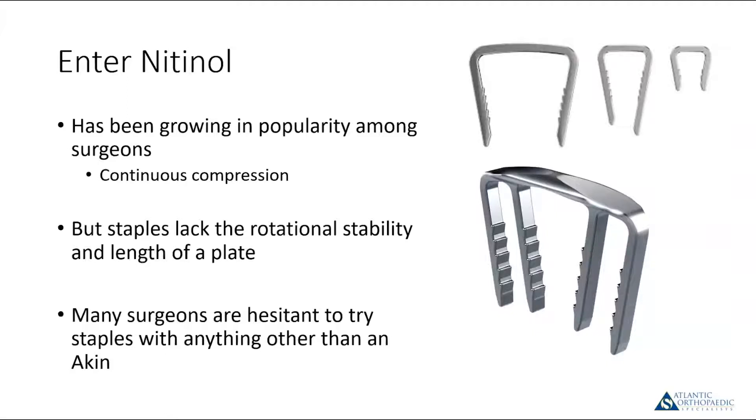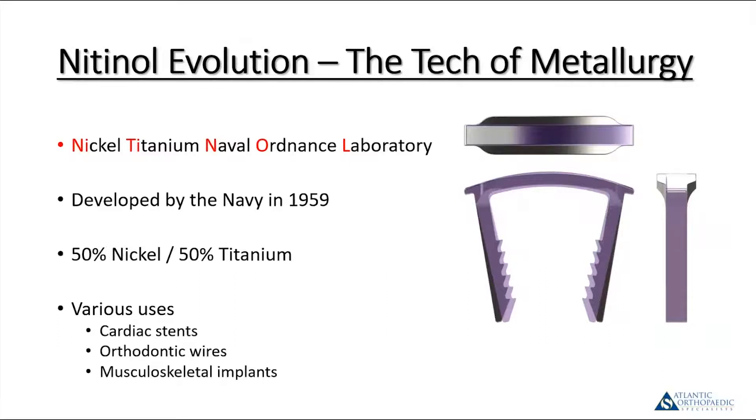Nitinol has grown in popularity among foot and ankle surgeons and you see it more and more used in the foot for fixation. A lot of people started using them for Akin osteotomies, and over time they've grown in popularity. Nitinol stands for Nickel Titanium Naval Ordnance Laboratory. It was developed by the Navy in 1959 — a combination of 50% nickel and 50% titanium. It's not just used in surgical implants; they also use it in orthodontic wires, cardiac stents, and other areas of the body.